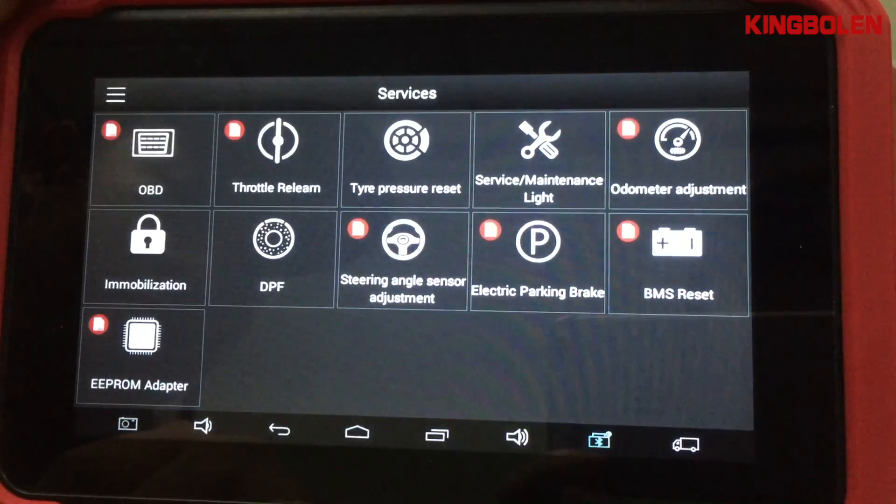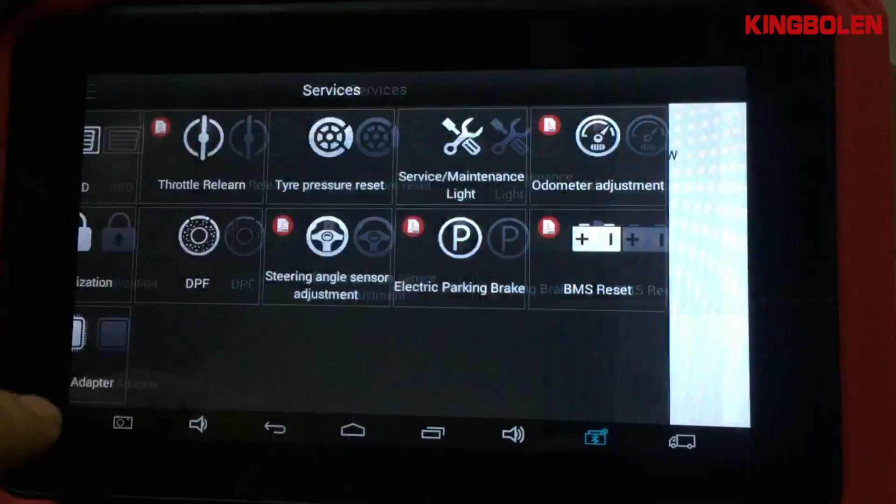At last, we will show you the function list and the vehicles that each function supports.